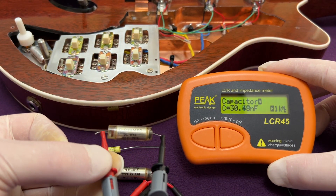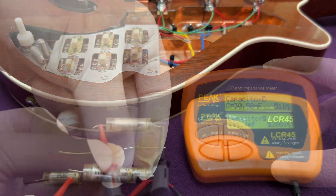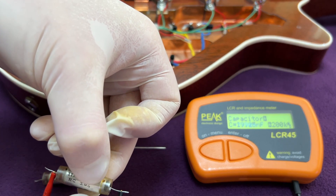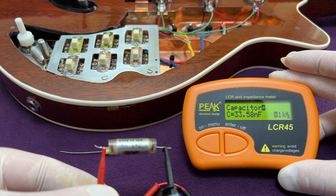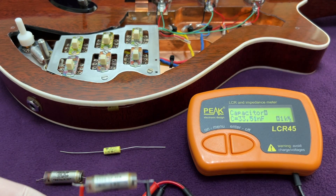As you can see, this particular item is between 30 and 31 nF. The capacitance of the second TCC MetalMite capacitor I have here is a bit higher, at over 33 nF. All the others I bought were a long way off tolerance, and I ended up discarding them.